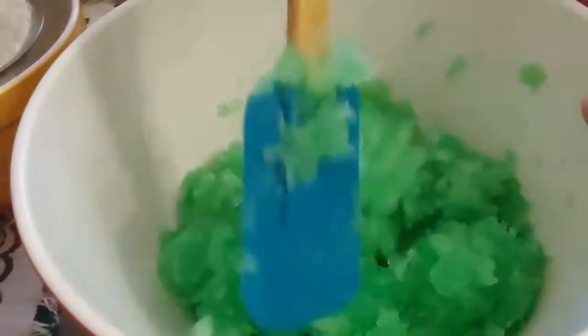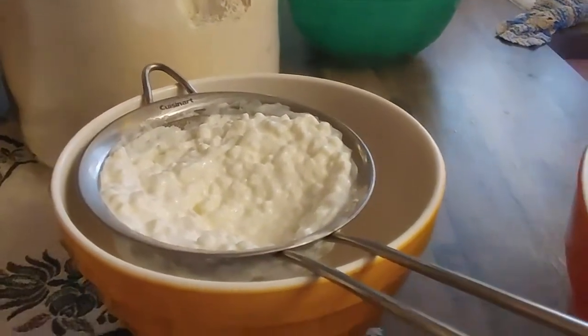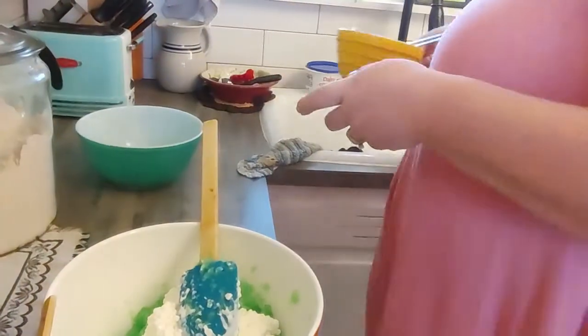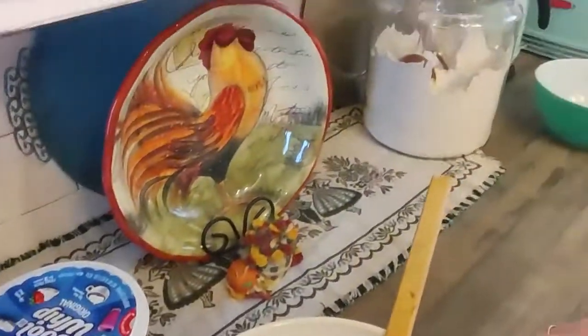It smells so good — it just smells like Thanksgiving to me because we grew up eating this almost every single Thanksgiving. Now to this we're going to add a 16-ounce tub of cottage cheese that I have run through my sieve to get out some of the extra moisture, so that the jello salad doesn't get watery. Then we're going to add about two-thirds cup of miracle whip.